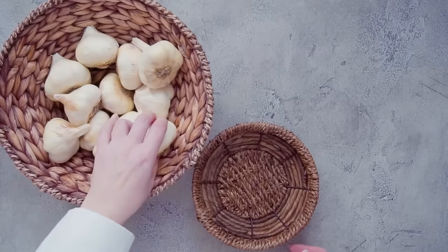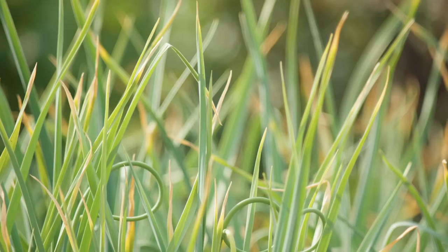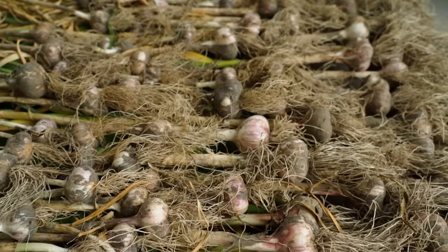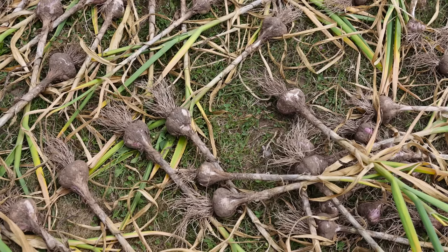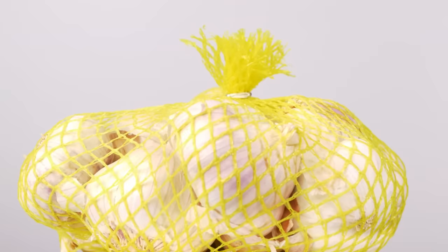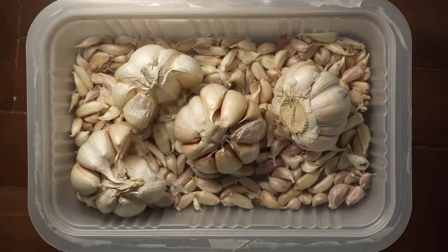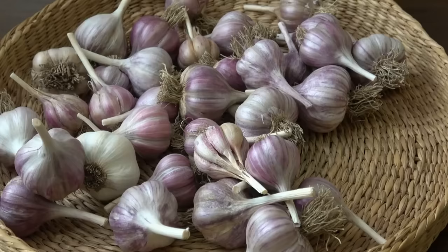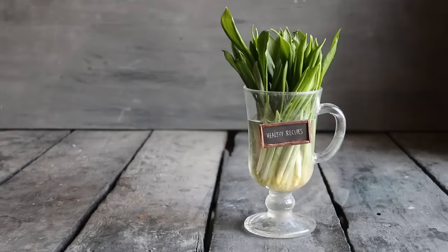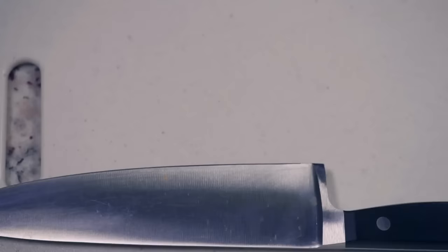And there we have it — from tiny cloves to beautiful bulbs, all grown by you. In our final chapter, we'll explore how to store your garlic. Storing your garlic right is like finding the perfect spot for your favorite book. Keep your cured garlic in a cool, dry place with plenty of air moving around — mesh bags or baskets are fantastic for this. Steer clear of plastic bags or containers, as they can trap moisture and lead to rot. Depending on the variety, your garlic can last a long time in storage. Softnecks usually outlast hardnecks. Use your older garlic first for that stronger, punchier flavor.